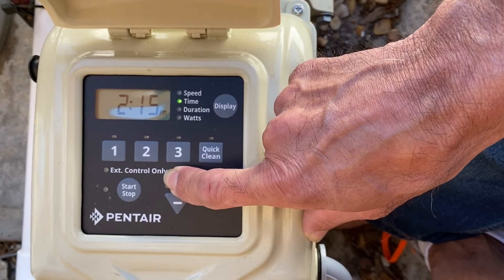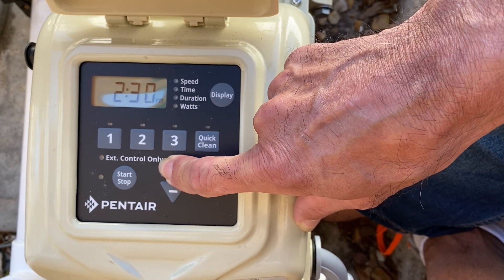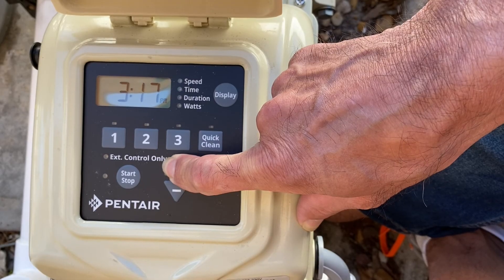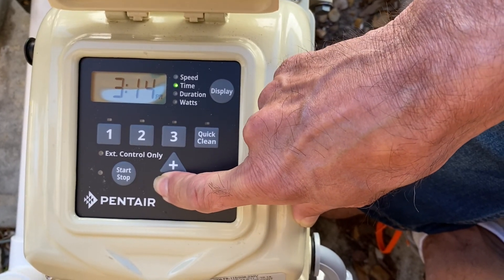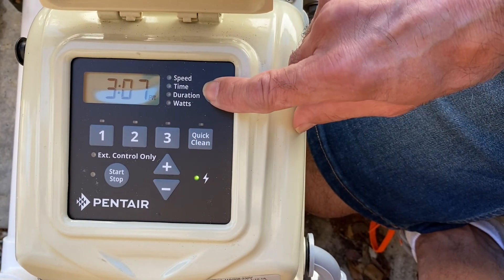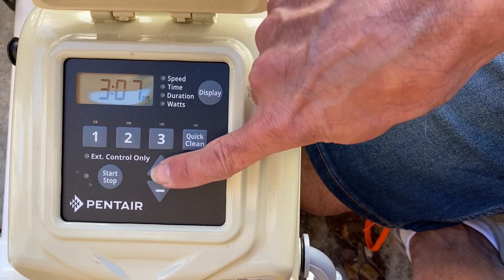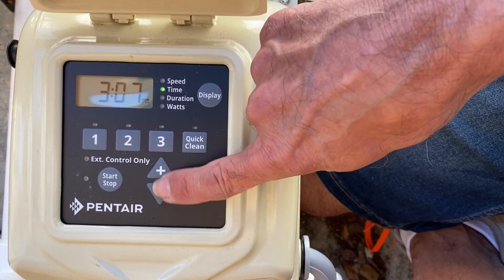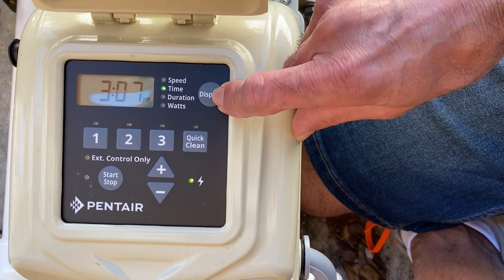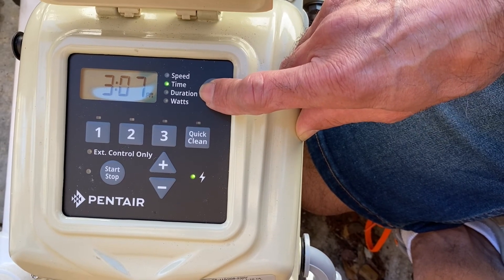It should actually be like 3:06. So I'm going to keep pressing this up button. Once you have the time set properly, make sure you got AM or PM set properly. You have to do the up and down arrow until you get through AM or PM, so make sure that is correct. Press the display again and the time is set.